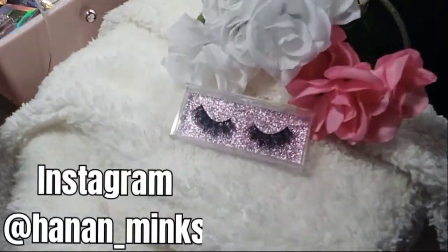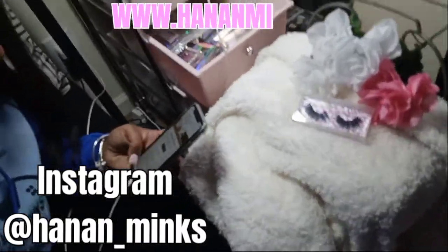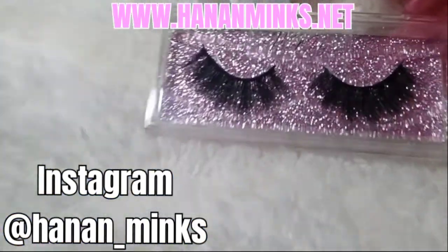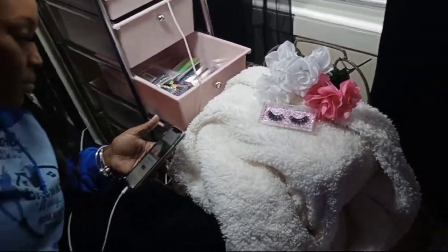I'm about to unbox it right now. My beautiful wife is in here doing her thing. Y'all see her hoodie. She keeps that merch on. Her name is on Instagram — ladies, y'all follow my wife and get y'all some beautiful lashes. She creates them, she makes them.